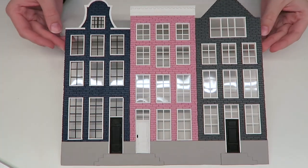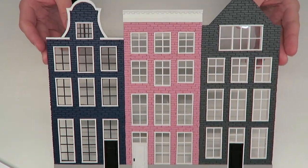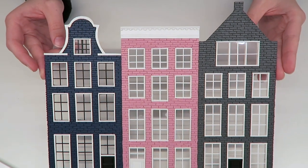Hey crafters! Today I will be showing you how I made this miniature house facade of three houses I saw in Amsterdam.